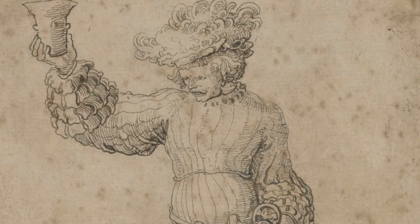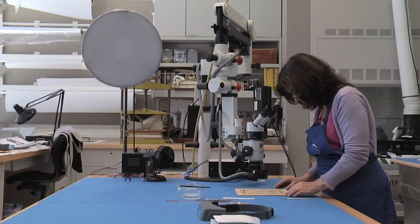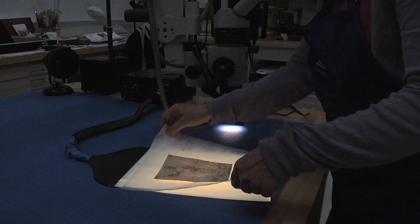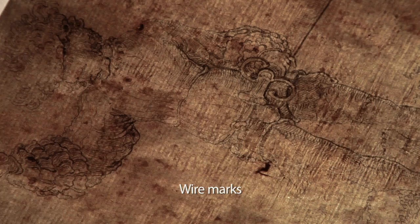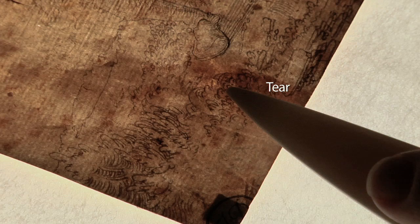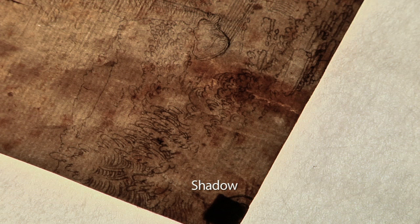Here, a Getty conservator carefully examines a 500-year-old German drawing. She first removes the drawing from its mount or support. She inspects the drawing lit from below. This makes it easier to see the marks left by the wires of the paper mold, stains, a watermark, a tear with a darkened area that shows where it had been previously repaired, and at the corner, the shadow of a piece of paper that had been used to attach the drawing to a mount.